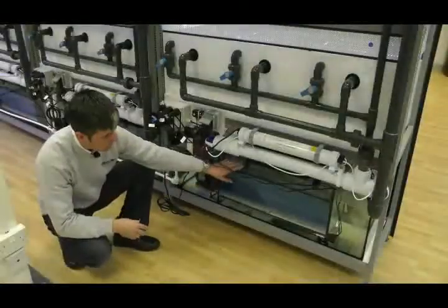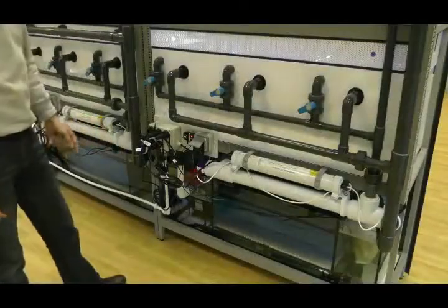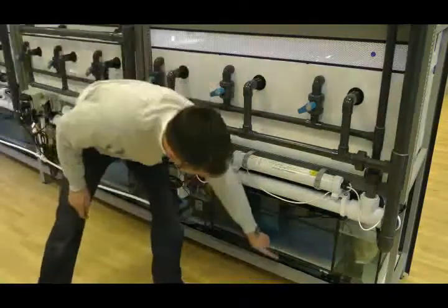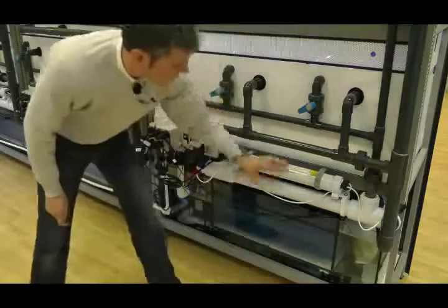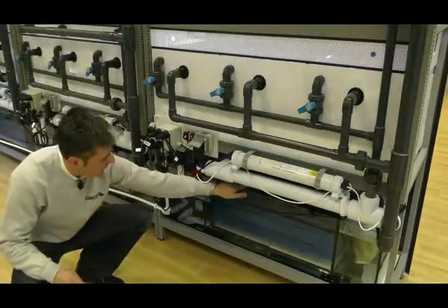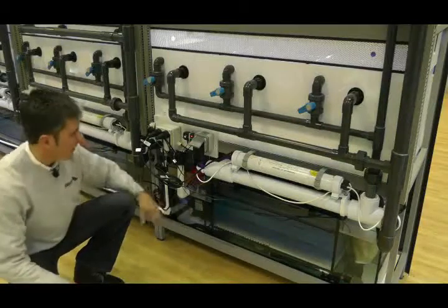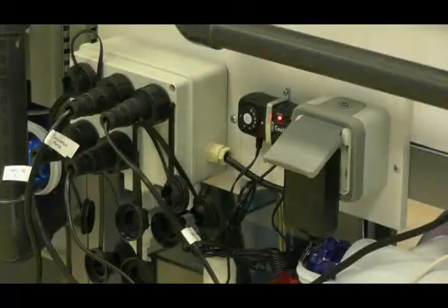Cooling fans are just visible here. And to regulate them, there is a small temperature dial which you can set to your desire. Now there are five pieces of equipment within the sump area that require electrics. We have two heaters just in the sump area here. We have one UV. We have the power supply for the fan unit as well. And also the pump. All of these are plugged into this power supply unit, which is mounted just here.